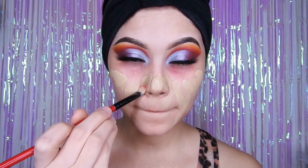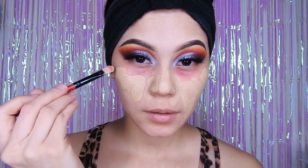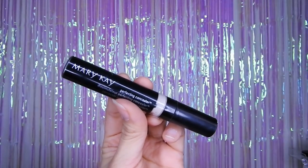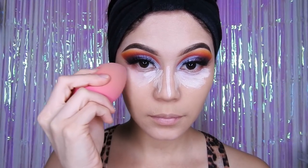Voy a estar esparciendo la base con esta brocha por todo mi rostro. Luego de eso, con una esponja húmeda voy a estar difuminándolo para que, como ven, la diferencia quede más bonita y con menos maquillaje, para que así no esté tan cargado de base. Luego voy a estar utilizando el corrector de Marie K y voy a estar difuminándolo con la esponja también.